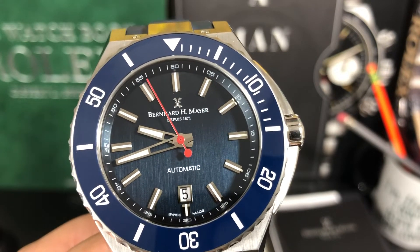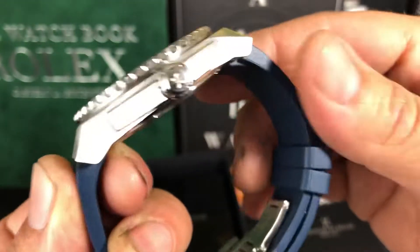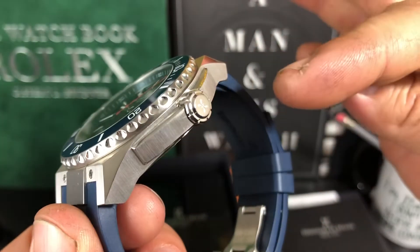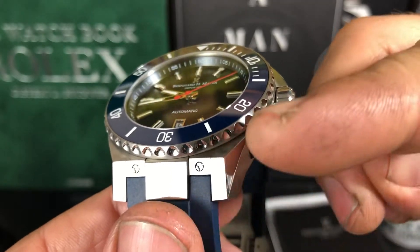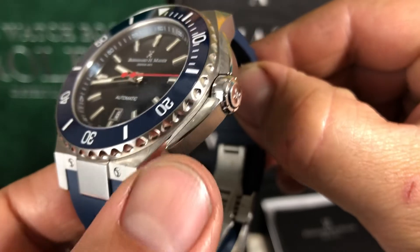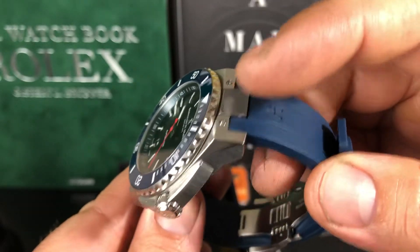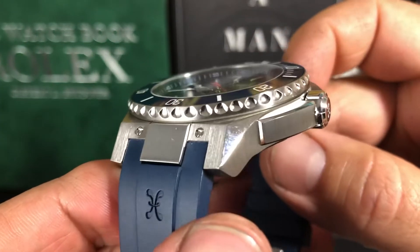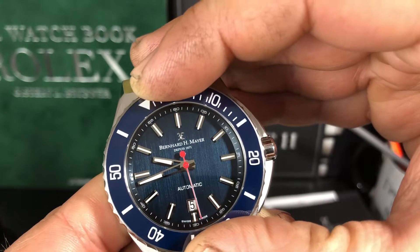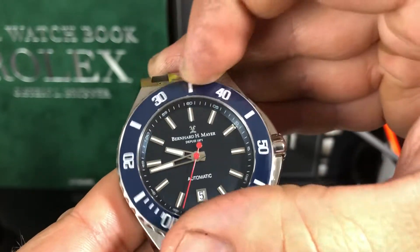Now this is their diver — I think it's only rated to 100 meters, but it's kind of a dressy diver. Very nice size crown guards there to protect the crown, signed crown, fully brushed on the sides, polished on that angle there. And then polished on the side and on the top — on the front and on the back. Very nice coin-edge bezel, and it's 120 clicks.